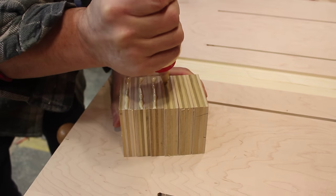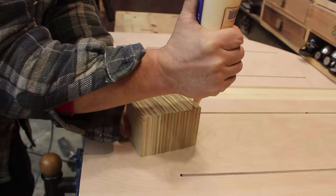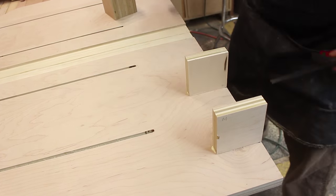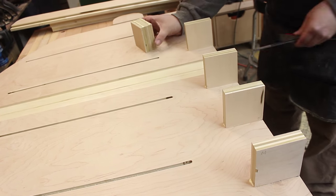This project's great for getting rid of a lot of those little scraps that I just can't bring myself to throw out. I made these little blocks that support the fence and they keep the face of it perpendicular to the bottom of the sled. But you have to be careful — you've got to make sure that those blocks are square. They might seem like small parts of a larger project, but if they're not right, the whole thing's not going to function properly.